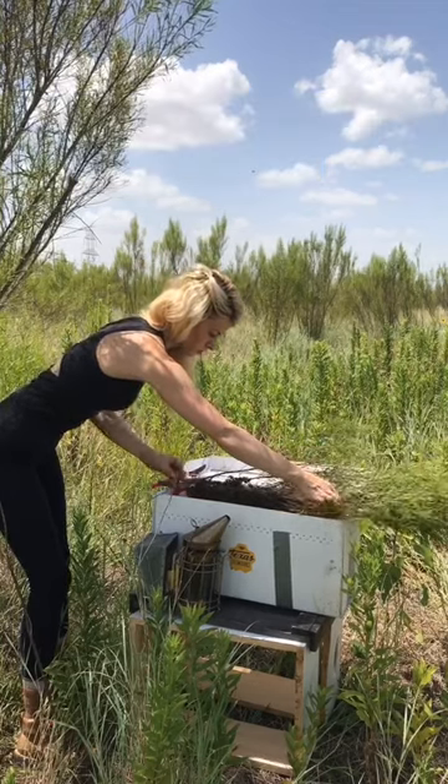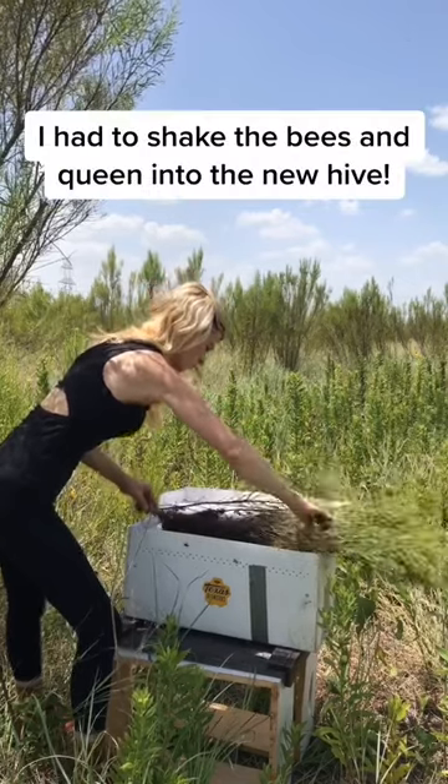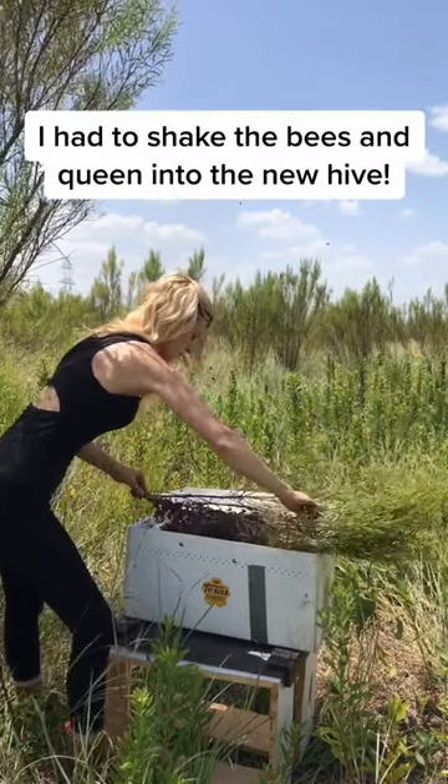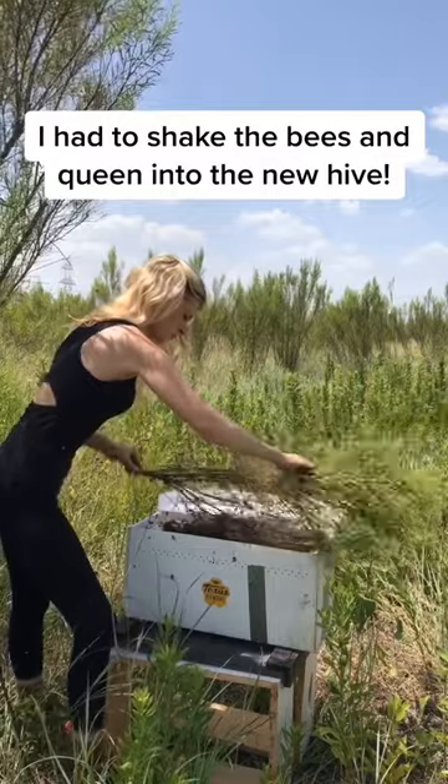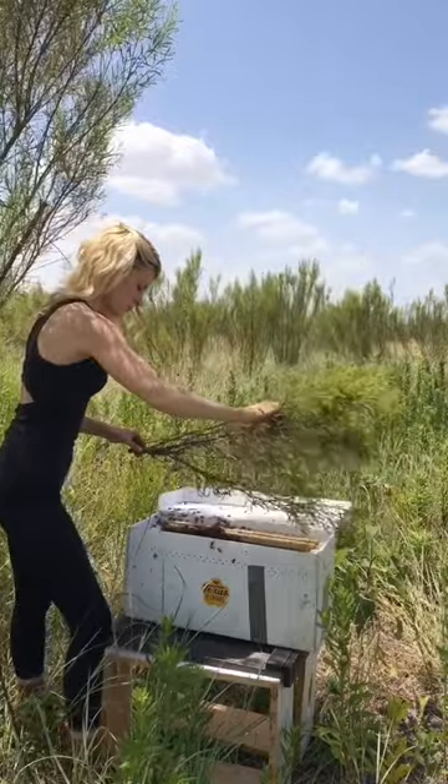So to get the bees and the queen directly in the new hive as quickly and carefully as possible I gave the branch a few good shakes and the colony fell right in. Bees have pretty tough exoskeletons so the short drop doesn't harm them at all.